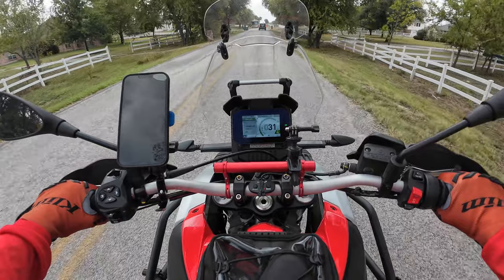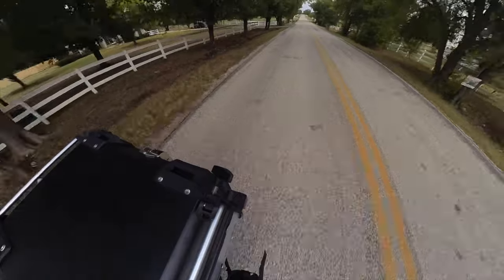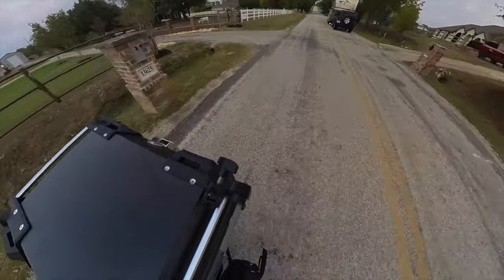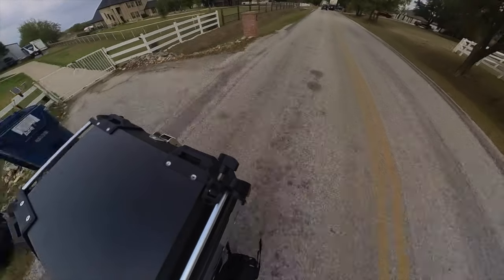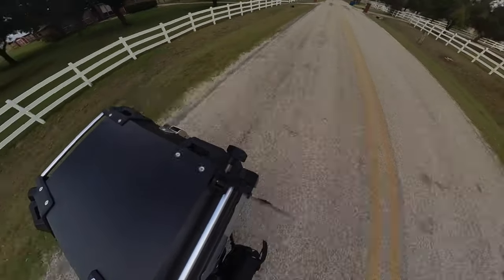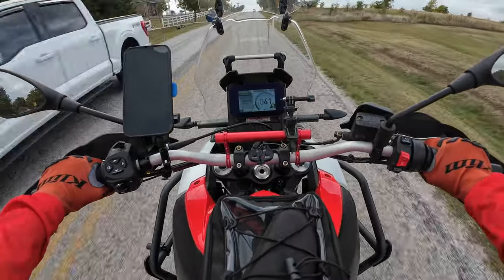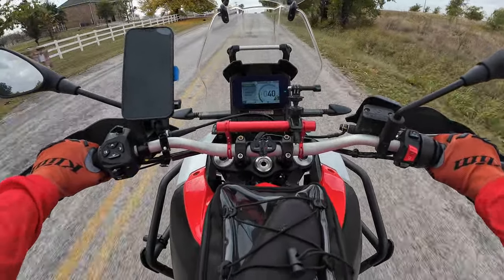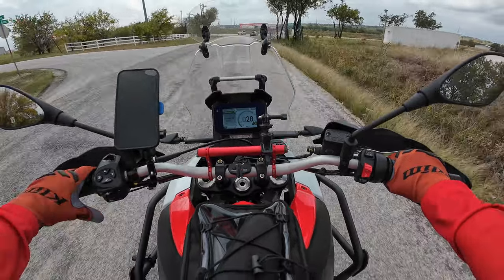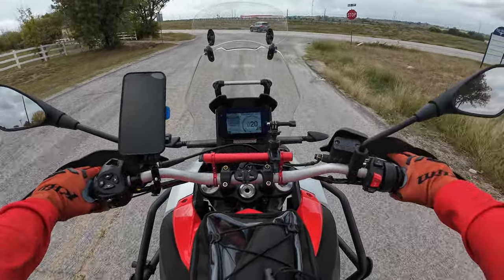I want to talk about this Grunt Sports top box that I just recently purchased, and I'm very impressed with it, so much so that I want to do a video on it for you guys. I have not been able to get out and motocamp yet. I bought this Aprilia 660 back in February. It is now the end of October, and I still haven't been able to go motocamping. Is that sad, or is that sad that it's sad? That's pretty sad.